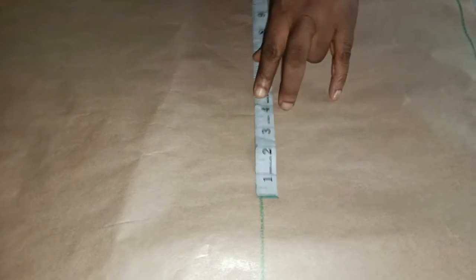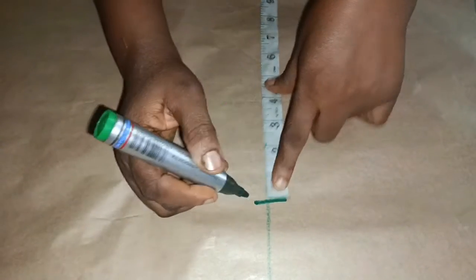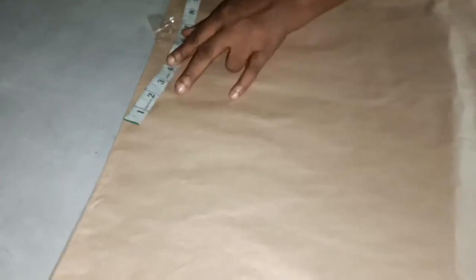My hip is 46 inches divided by four, giving 11 and a half inches, plus two inches allowance. Remember, the hip measurement is 11 and a half inches.